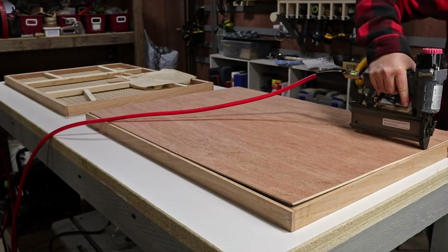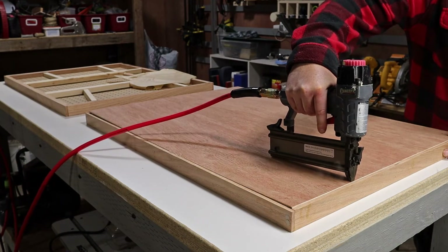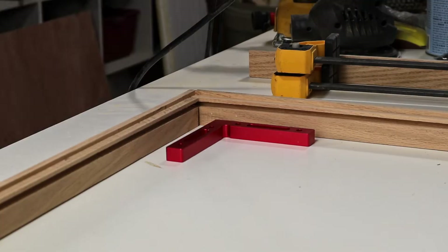After I had all the corners done, I added the panel to the bottom with some brad nails. And now for the top part.